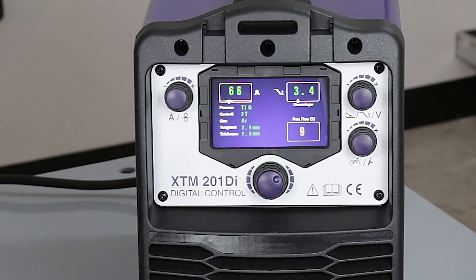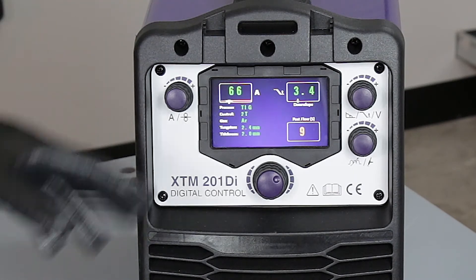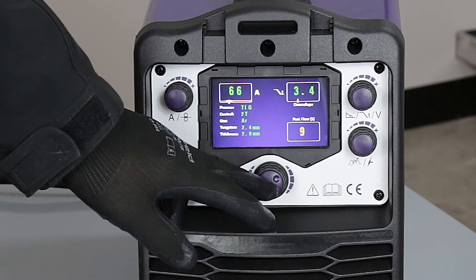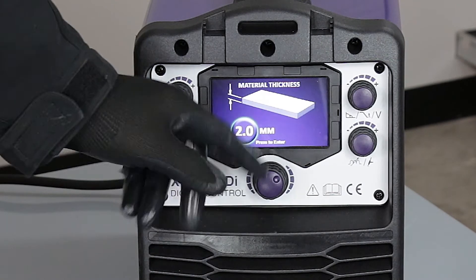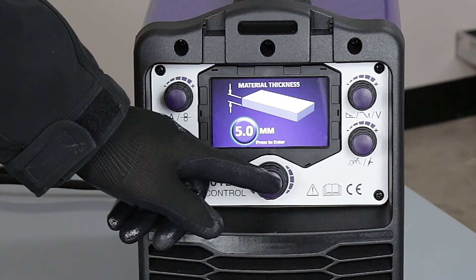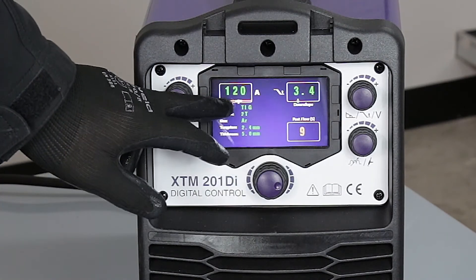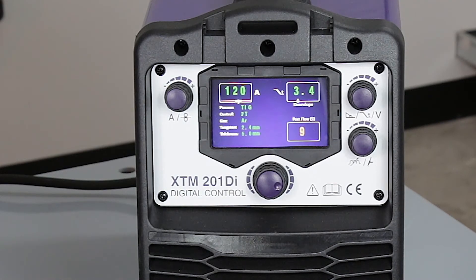If we wanted to change the thickness, the easiest way is a long press on the knob to jump back to the thickness range. Let's go up to five millimeters — straight away the machine has reset the operating amperage and jumped up to 120 amps for the welding power.